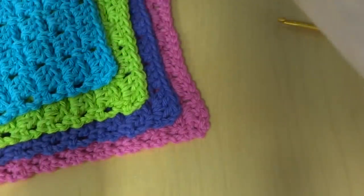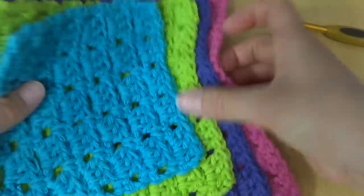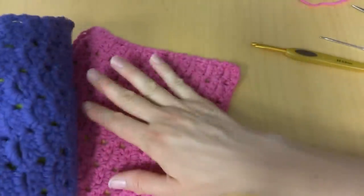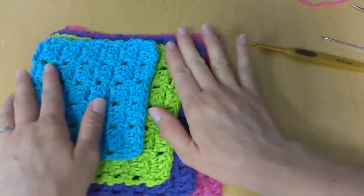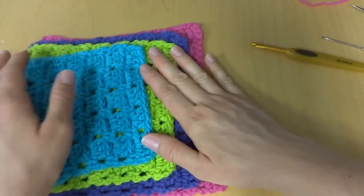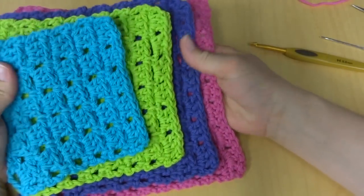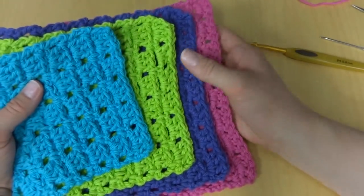Our sparkling clean dishcloth sampler is complete! You can make a whole set or just one to suit your needs. The large one makes a great all-purpose dishcloth, and you can also use these as a trivet. Thanks so much for watching, and be sure to click the red subscribe button to get all the latest Fiber Flux video updates. Thanks again!